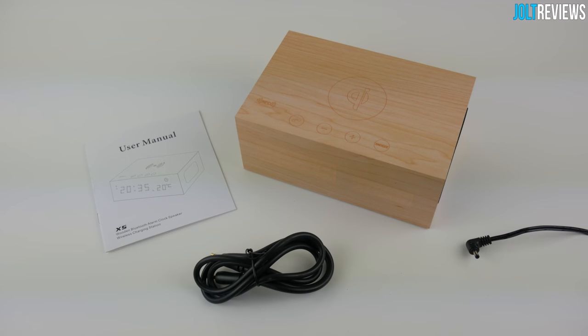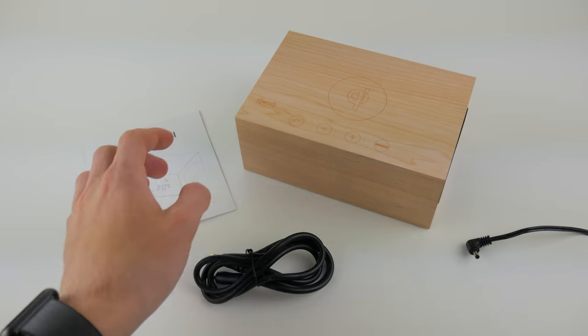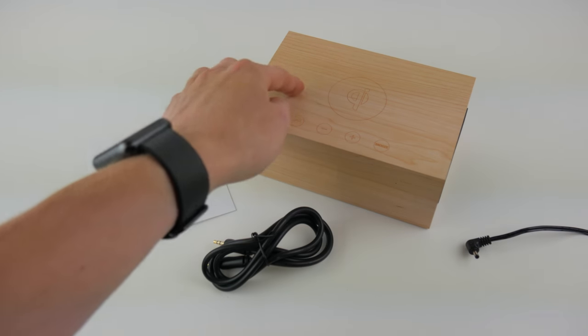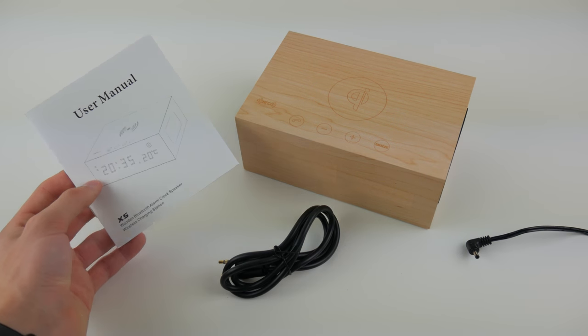Hey, what's going on guys. We'll be taking a look at this X5 wooden Bluetooth alarm clock and speaker from Sinopro. I have not yet plugged it in because the LCD screen gets a little weird on camera when it is plugged in. But this is just the speaker itself here, and this is everything that we get in the box. We have an auxiliary cable for using a wired connection rather than Bluetooth, and we have a user's manual.